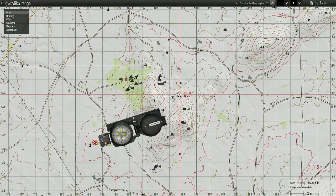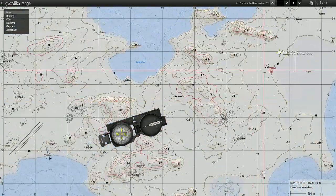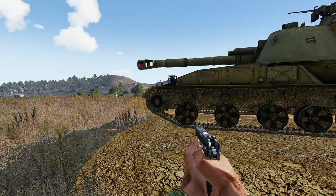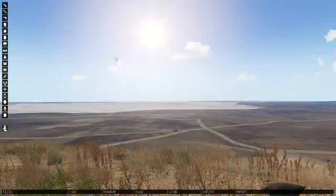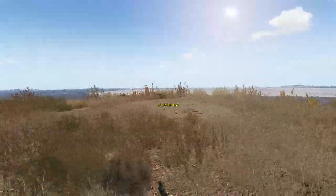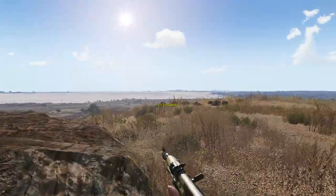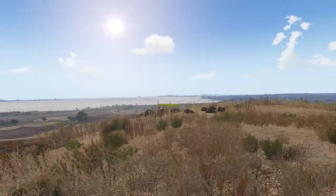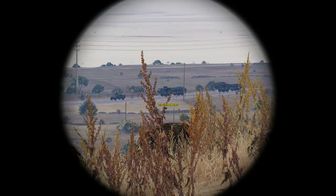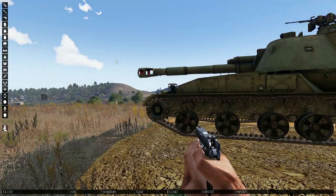To demonstrate that, I set up the usual mission where I have my Akatsia and some juicy target — the convoy — and the forward observer. Let's move to the forward observer. He is fine, but he is pretty close and very uncomfortably visible by the convoy over there. As usual, we relay this information back to our artillery piece and calculate the solution.